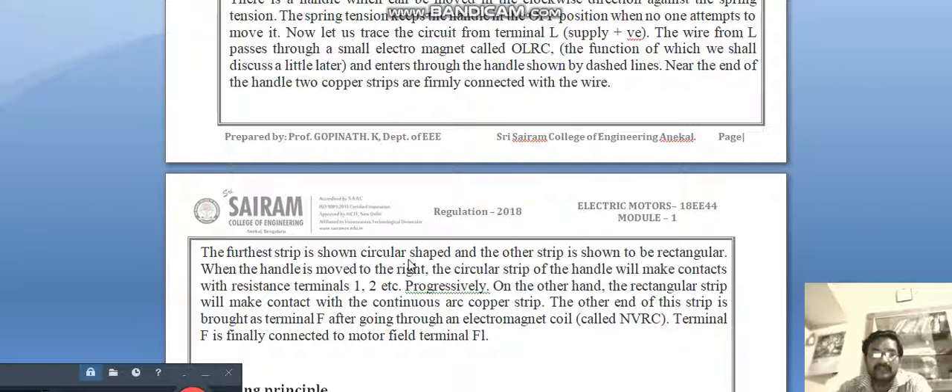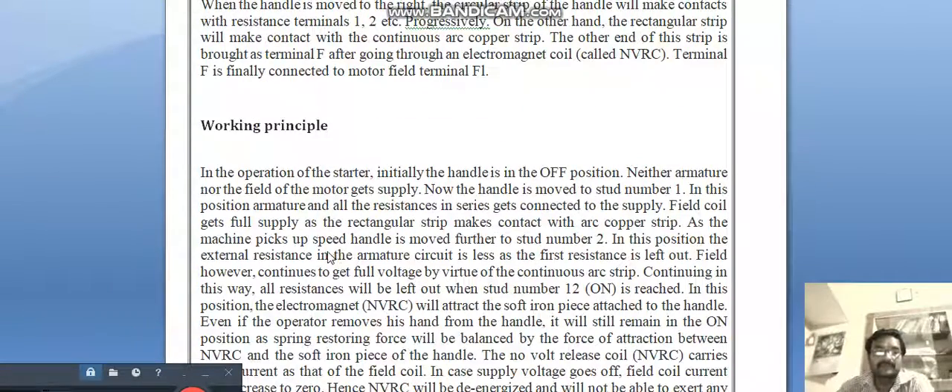Near the end of the handle, two copper strips are firmly connected. The first strip is shown circular-shaped and the other strip is shown rectangular. When the handle is moved to the right, the circular strip of the handle will make contact with resistance terminals 1, 2, etc., progressively. The rectangular strip will make contact with the continuous copper arc strip. The other end of this strip is brought out as terminal F, after going through an electromagnetic coil called the NVC — no-volt coil — to motor terminal F1.